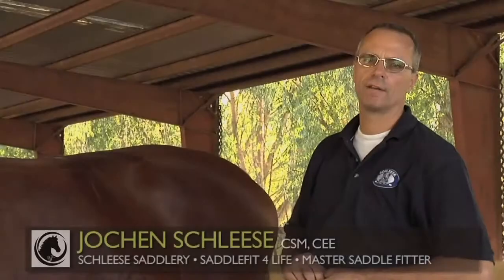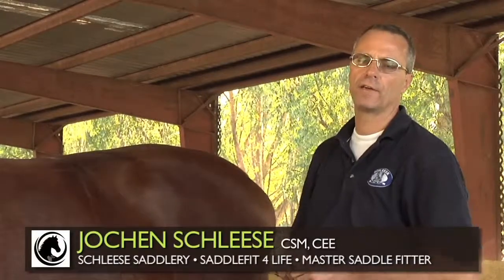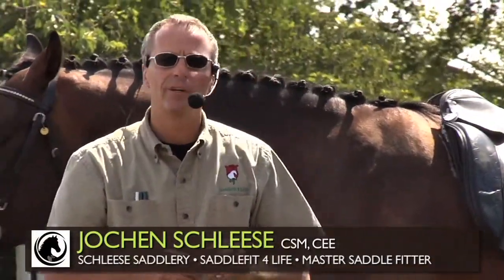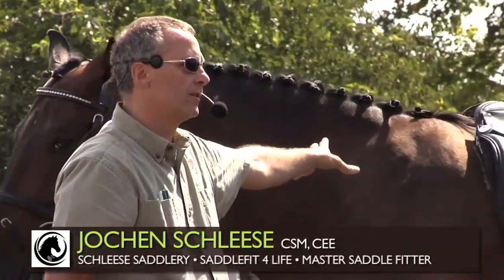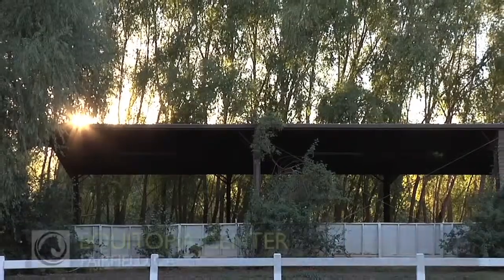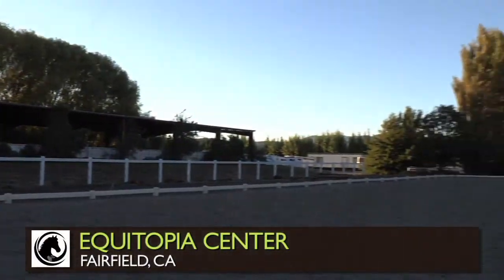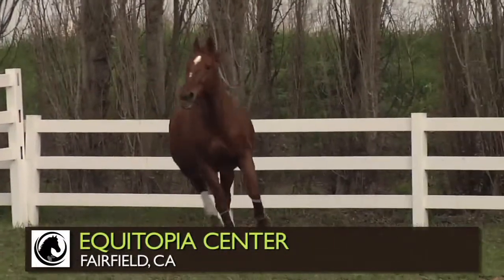I'm Jochen Schleser from SaddleFit4Life. SaddleFit4Life is an organization worldwide and we're trying to educate people to protect their horse from ill-fitting saddles. Today we are at this beautiful place here in Fairfield, Equitopia, and we have a nice horse as a demonstration.